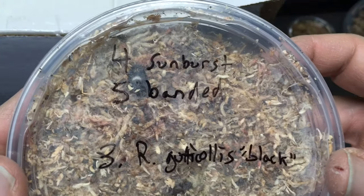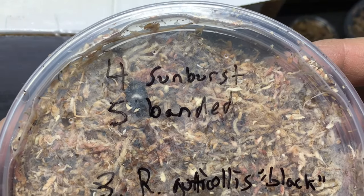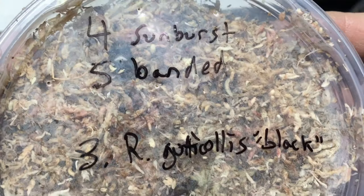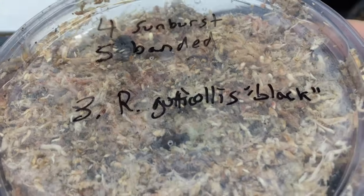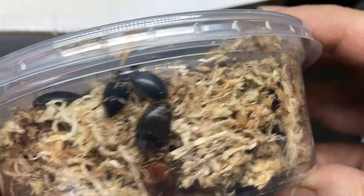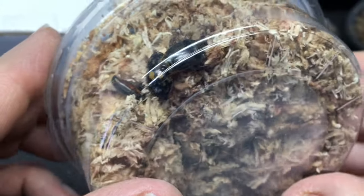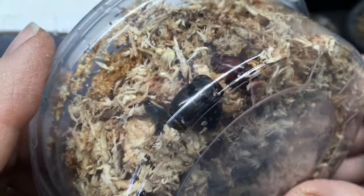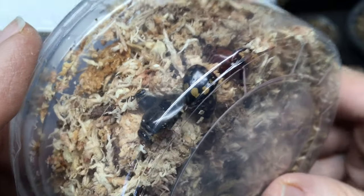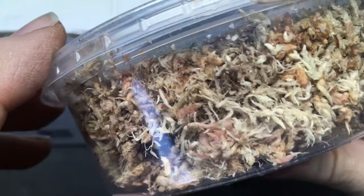Here are some more aquatic beetles — the sunburst ones. I fell in love with the sunburst diving beetles the first time I saw them. I've heard the bandit are fantastic too. And the guticolus black — awesome. Look at those colors and markings on that one. Sweet deal, this will be fun.